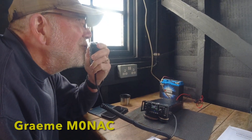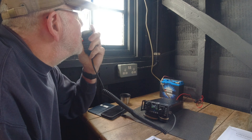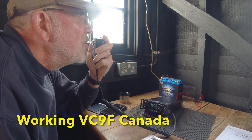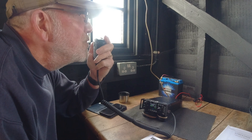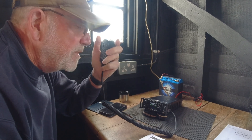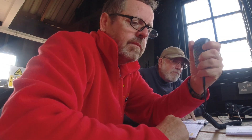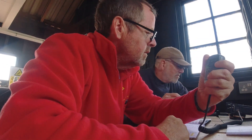Good morning, you're five-nine also into the southeast of the UK. My name is Graham, Golf Romeo Alpha Echo Mike Echo, back to you. You're also five-nine, good luck, seventy-three.